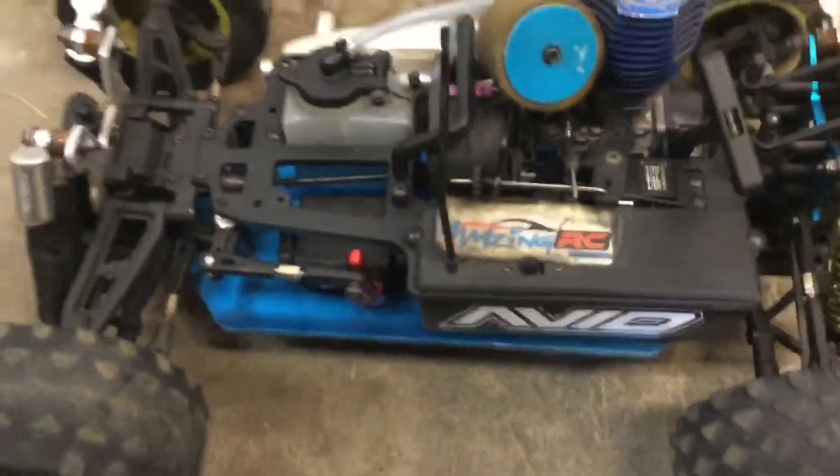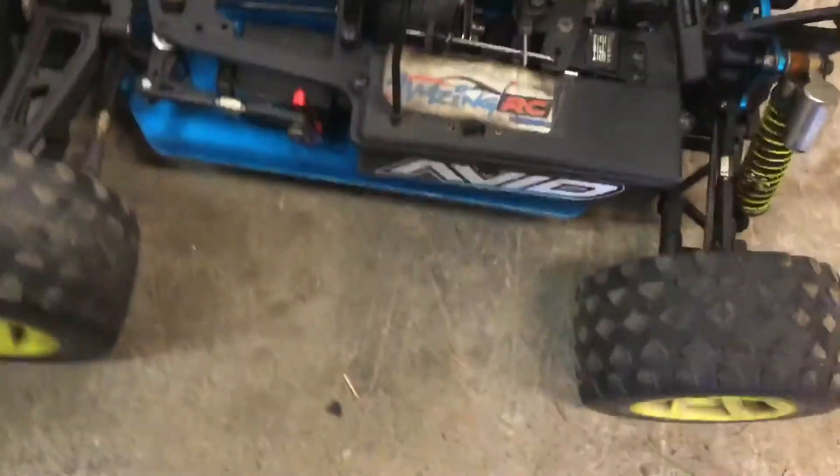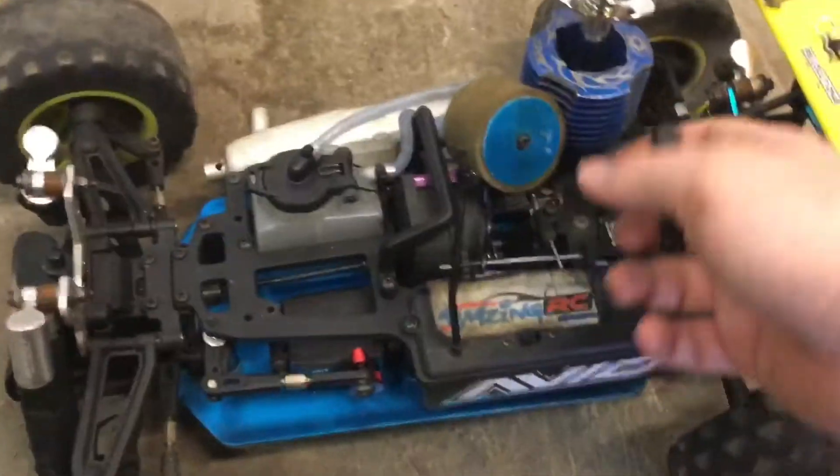It doesn't want to prime — that explains it. There's an air leak somewhere. I'm surprised it fired up that quick. Let's see if I can do it again one-handed. I'm surprised it fired up like that.